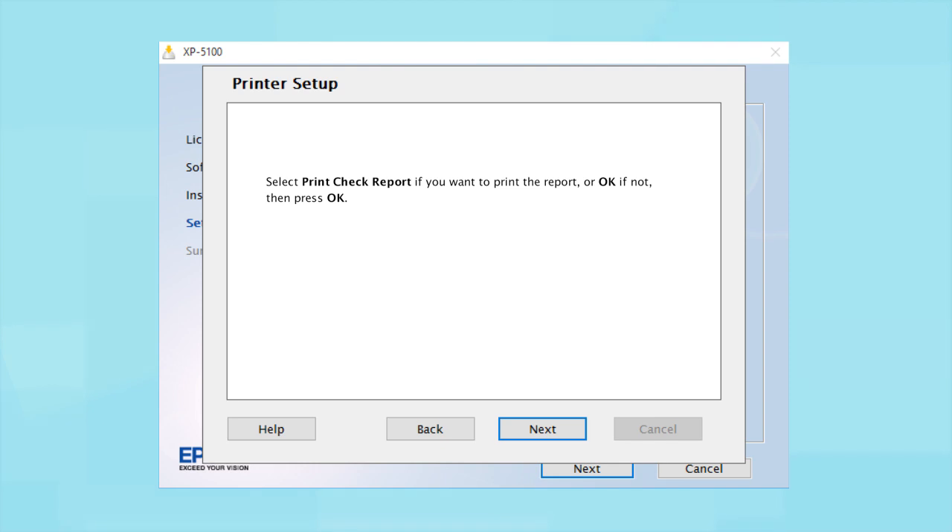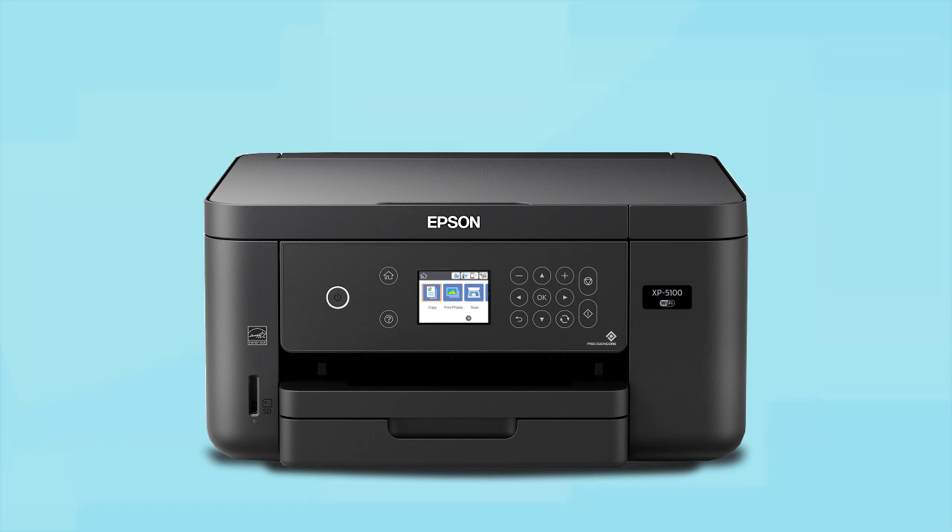Follow the rest of the instructions on the computer screen to finish installing the software. You are now ready to print wirelessly.